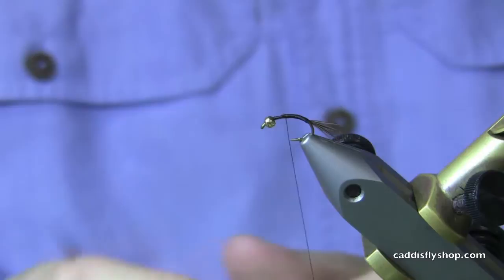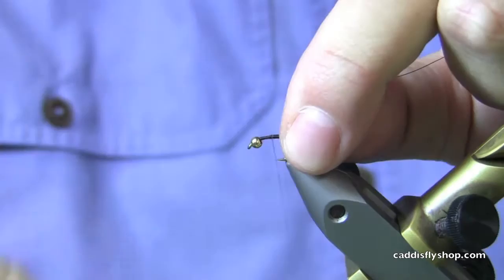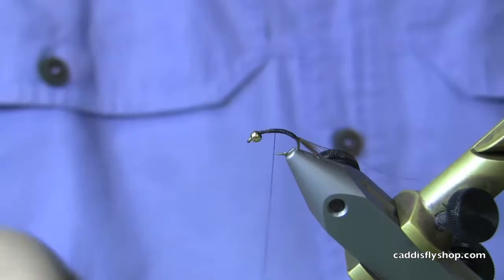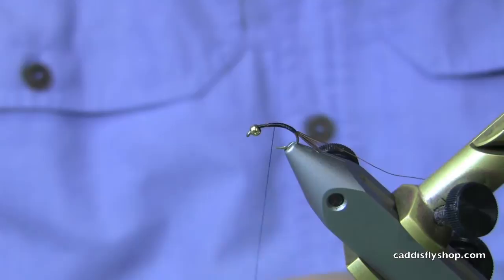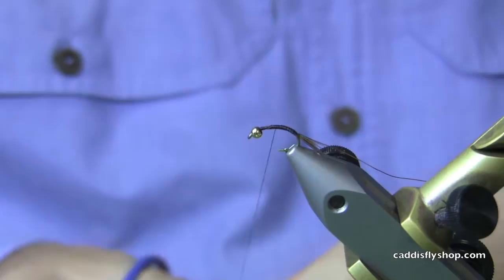Next I've got some ultra wire — this is a small copper. I will tie this in up here and then come back. The whole thing with this is you don't want a big lump, especially when you get into 16s and 18s and you're tying the smaller flies. If you tie in chunks of material you'll have big lumps or uneven bodies. And these fish, especially if they've been fished to a bit, are going to be less inclined to bite something that doesn't look like the real McCoy.